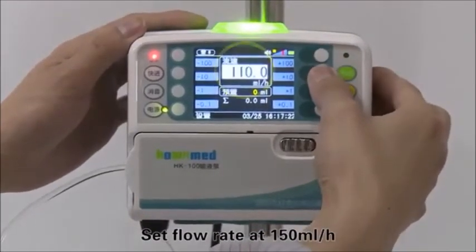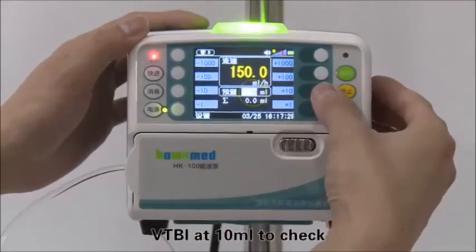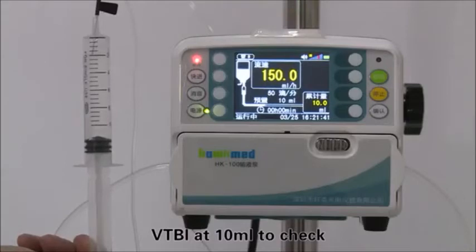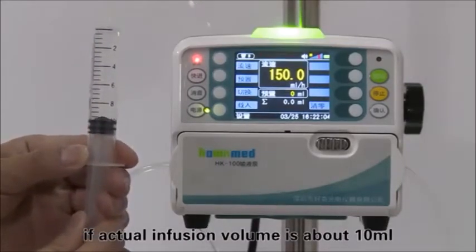Set the flow rate at 150 milliliters per hour and VTBI at 10 milliliters to verify that the actual infusion volume is approximately 10 milliliters.